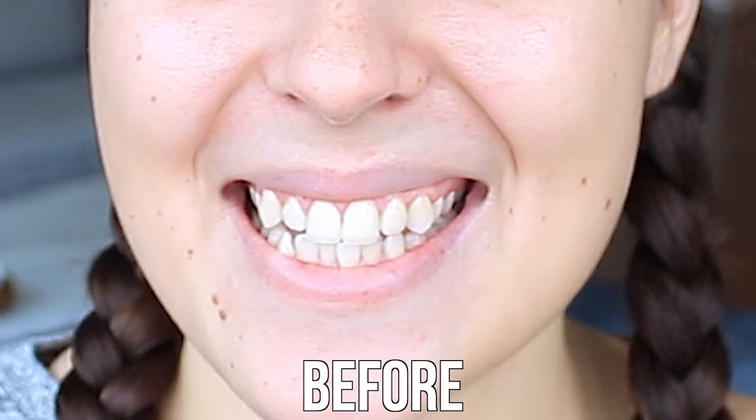I've got my mixture here, we're gonna go ahead and get this on my teeth in just a moment, but first we're gonna get a before picture so we have something to compare it to when we're done. Now I'm gonna get this on my toothbrush and start my timer for five minutes. I have to brush for five minutes straight — I'll see you after that. Start!